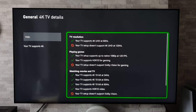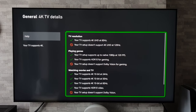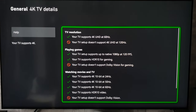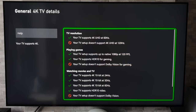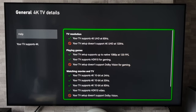Finishing up now, the last worst thing about this TV is that it doesn't have any HDMI 2.1 ports. I've got an Xbox Series X hooked up and, as you can see, it says your TV supports 4K at 60Hz, but below that it says your TV setup doesn't support 4K at 120Hz.